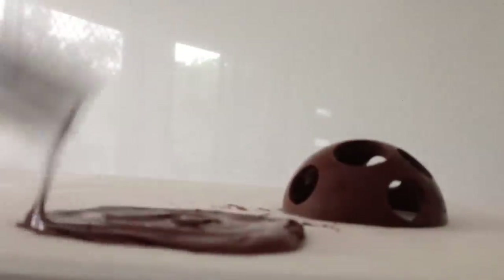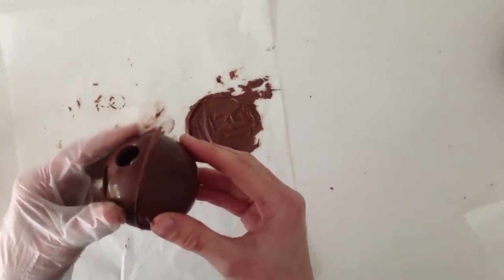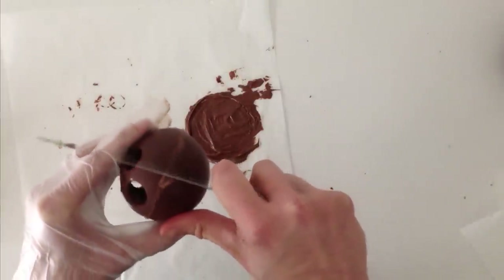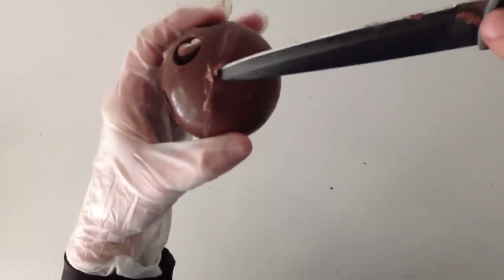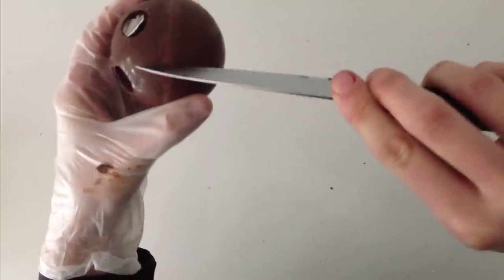The third option, which is probably the easiest, is to spread some chocolate flat onto some baking paper, dip one half of your sphere into the chocolate, give it a swirl around, and then join the two halves together quickly. Using a knife, just gently scrape off any excess chocolate. If you have any little gaps in your join, you can spread some extra chocolate on top and then just scrape it off with a knife again.